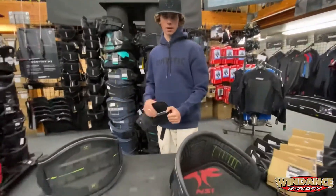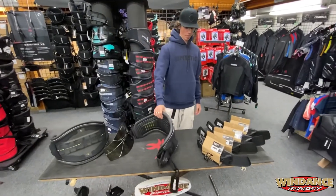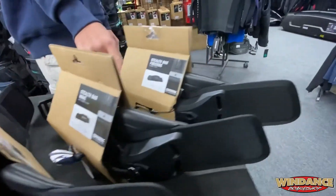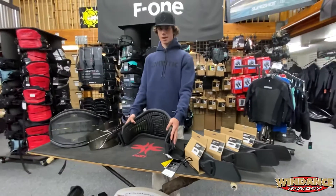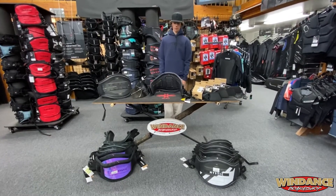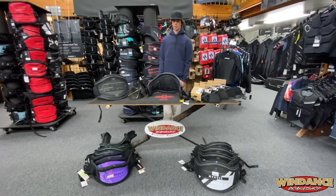Each harness does not come with a spreader bar, but you have a choice of the windsurf, the kite, the surf, or the freeride bar, and that can attach to any Mystic harness. There are three different sizes for the different sized harnesses. All in all, it's one of the best harnesses on the market. Go to windance.com to get more information.